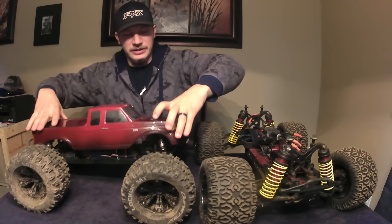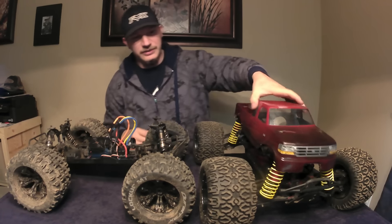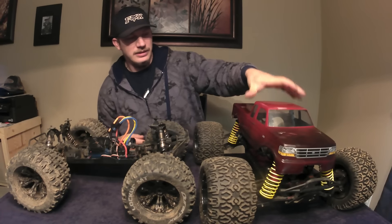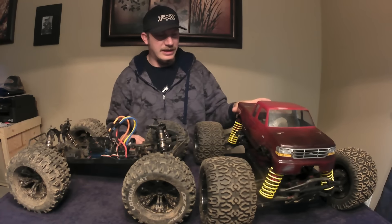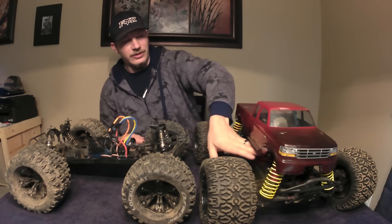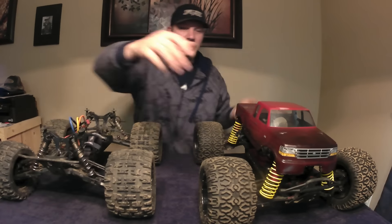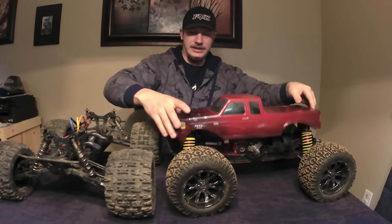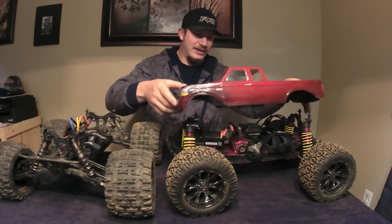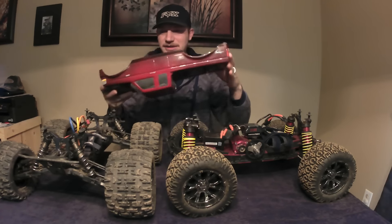Now when you come to the Techno MT410, look how ridiculous that LST body would look on there. It wouldn't be able to sit down at all — it doesn't fit over the shocks or anything like that, and you can see the whole chassis underneath. So a lot of the LST's hugeness comes from the body, but the body has to be big because of the setup.